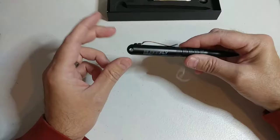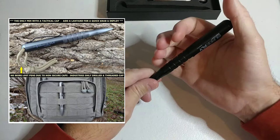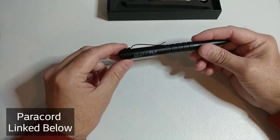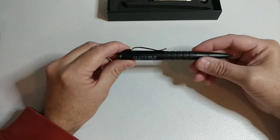We specifically drilled the cap to fit 550 paracord, which enables you to add a lanyard and clip it to your pack. It also makes a really nice grab-and-deploy loop when the paracord is added, which gives you an advantage in self-defense. We've got a video on adding paracord to this on the channel.